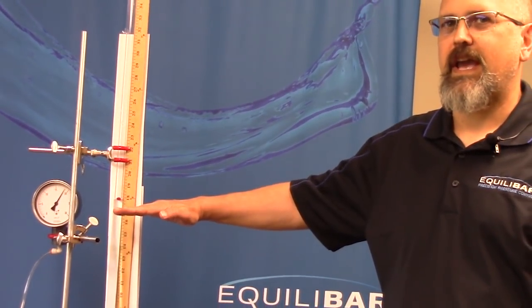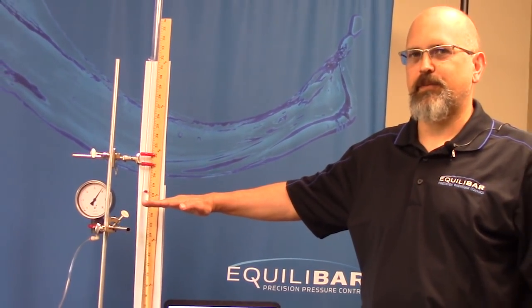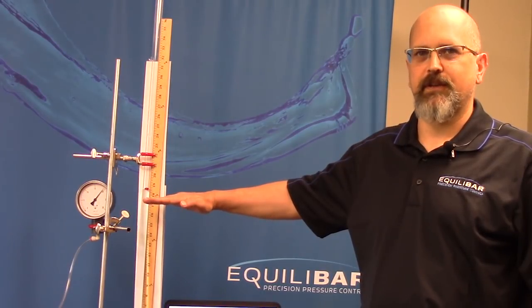I'm David Reed with Equilibar and I'm going to demonstrate an easy way to perform level control using a back pressure regulator.